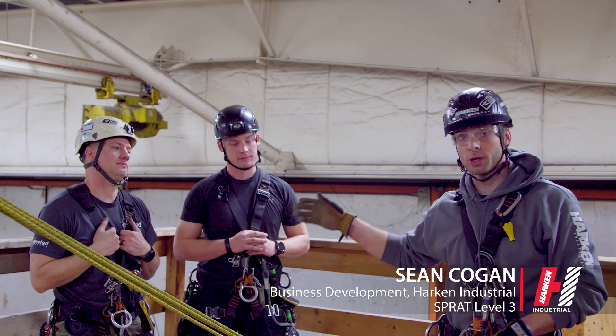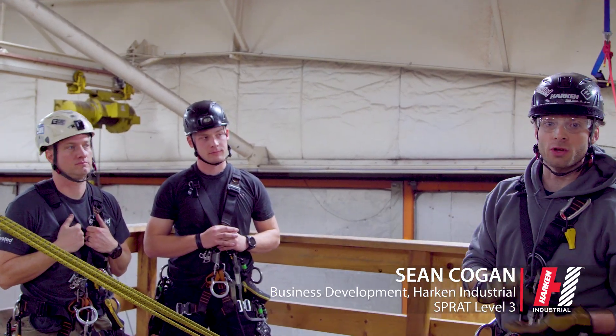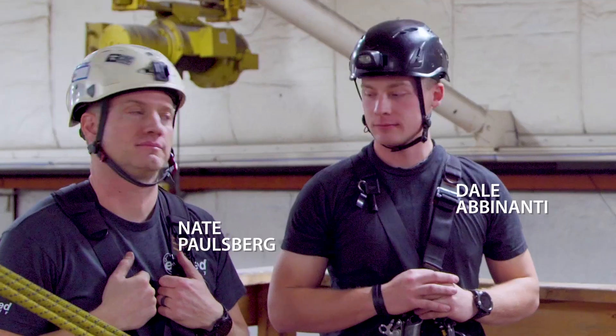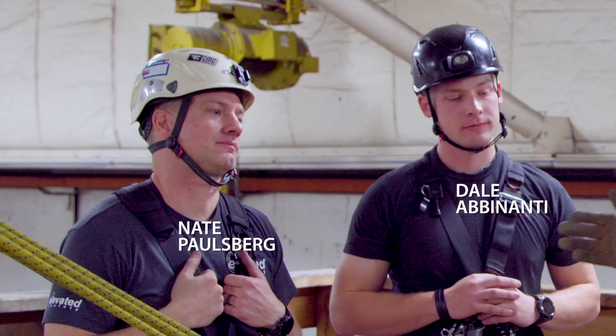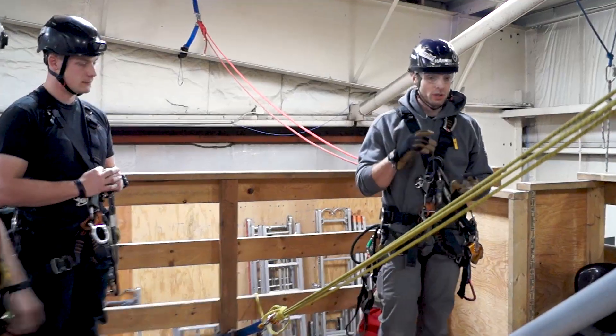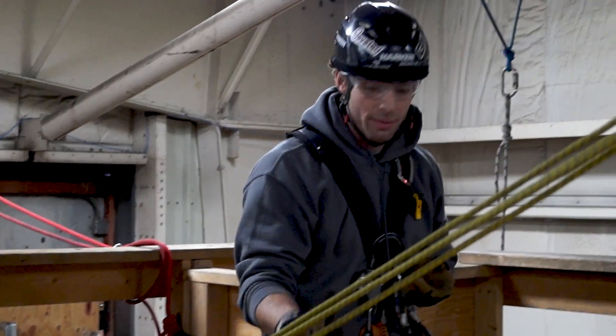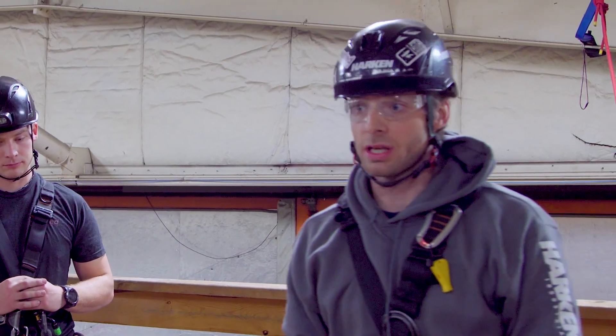We're here with Nathan Paulsberg and Dale Abenanti, both professional firefighters and technical rope rescue experts, as well as SPRAT Level 3 operators. We'll go through the setup of the winch, the do's and don'ts, how to rig it, how to attach it to the tripod, and how to use the accessories in the case.